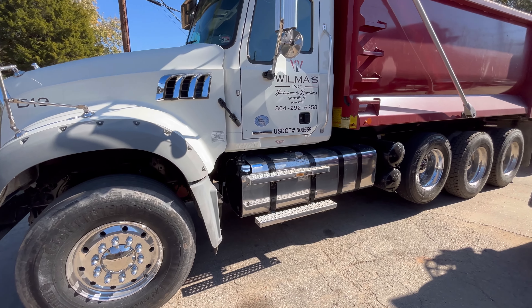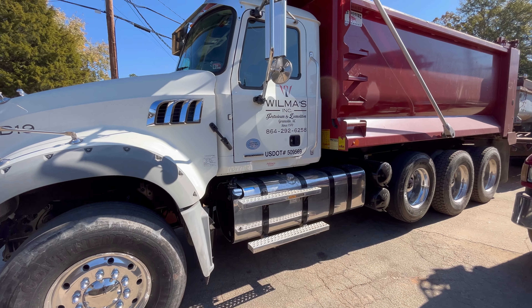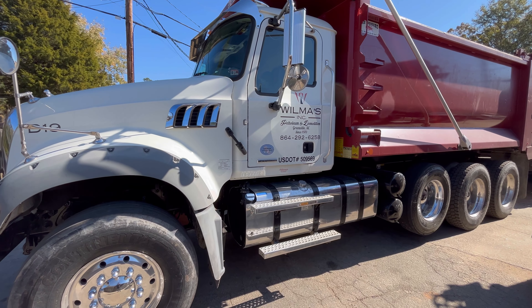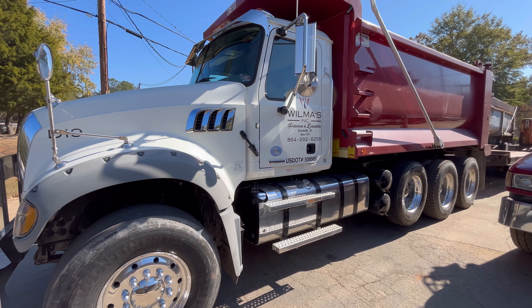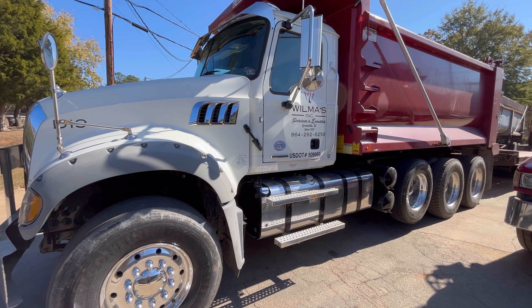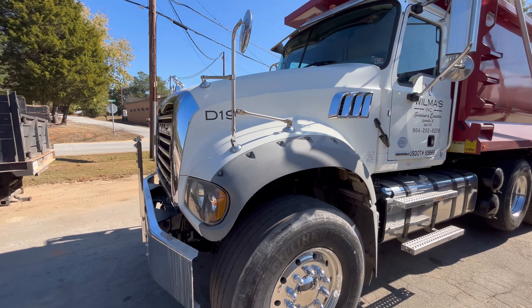A viewer or subscriber — not sure which — wanted a walkthrough of this truck, so that's what this video is going to be about. Let's walk around this 2019 Mack Granite. If y'all watched the videos, you've seen this truck — we just bought this thing.